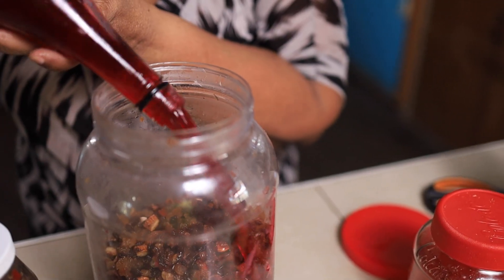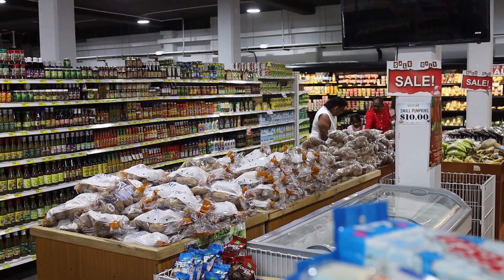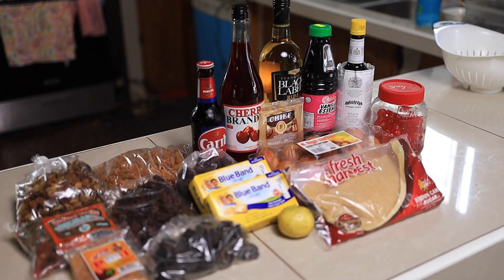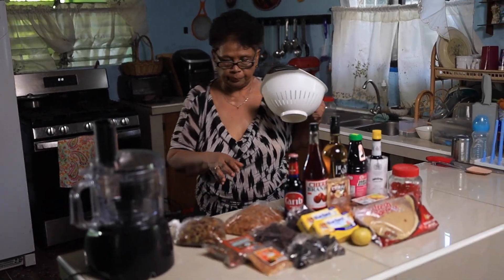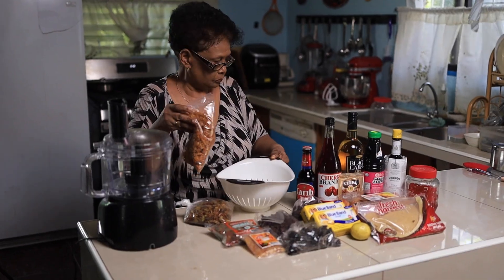Today we are soaking our fruits — one with alcohol, one without alcohol. It was so great shopping at Passat, where I got all my ingredients. The first thing you need to do is to wash all your fruits.